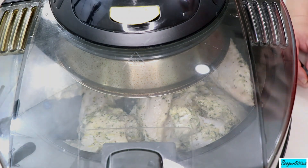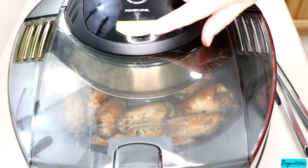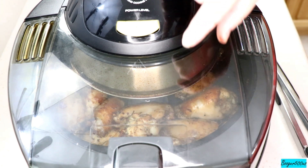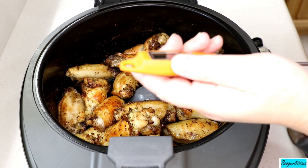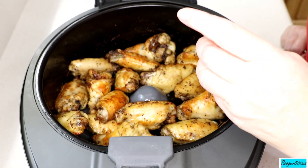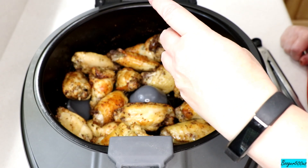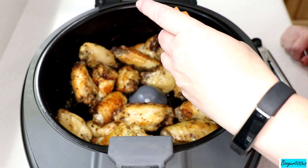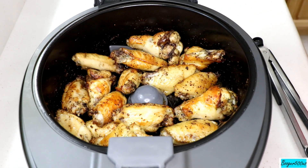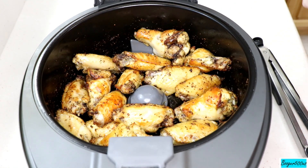We're talking 45 minutes total — I turned it up to four for the last 10 minutes. Let's check the temperature. Invest in a good handheld thermometer. The biggest piece of chicken is right here — don't hit the bone. 165°F — oh yeah, they're cooked! I'm gonna plate it and taste it for you.